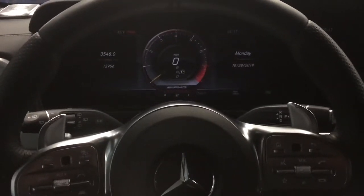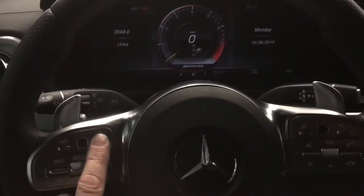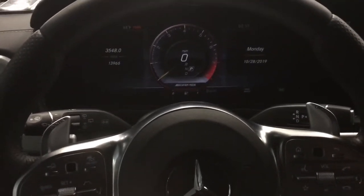This video shows you how to get your brand new Mercedes into the service menu. It applies to any vehicle that has the swipe features in the instrument cluster. This one happens to be a 2019 G-Class.